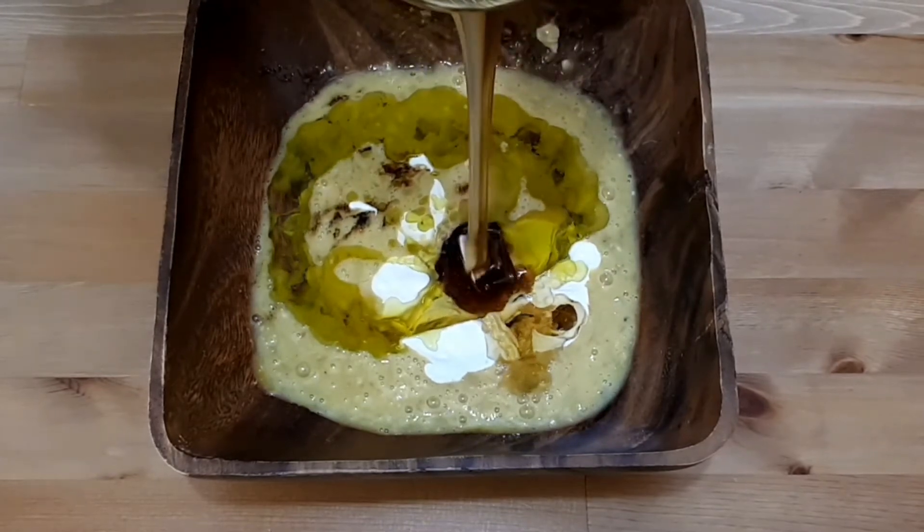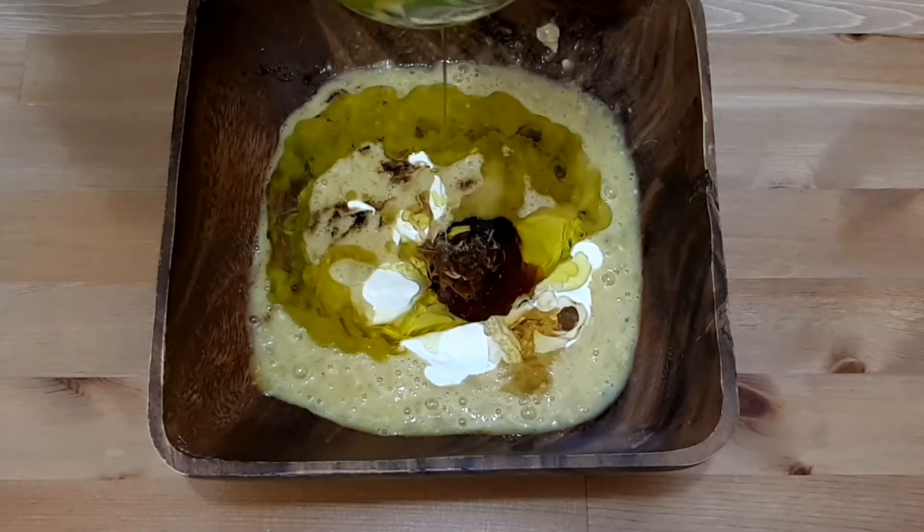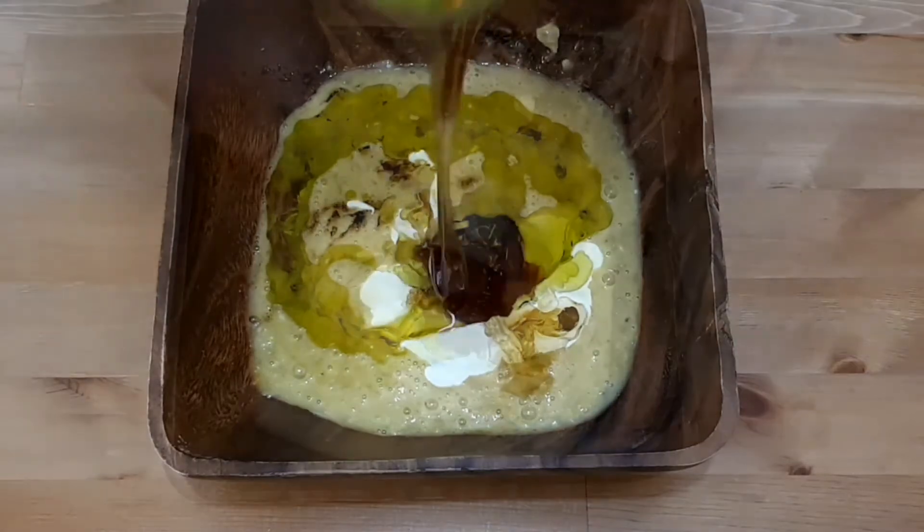Now I'm gonna add in the honey and keep mixing everything with a fork, just until everything is well combined together.